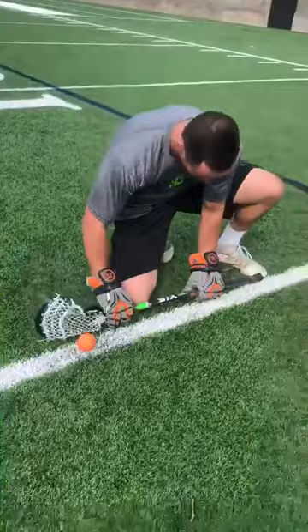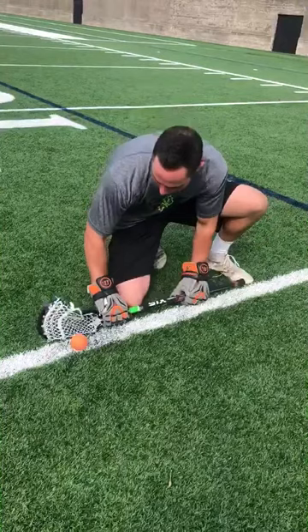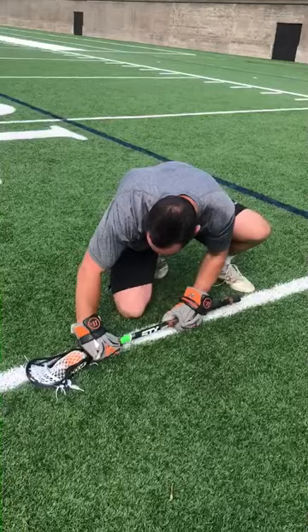So then I'll progress even more and I'll come here and I'll clamp and punch this left hand, but I'm going to do it all in one step. So what I'm doing is I'm clamping, getting it in the throat of my stick, and punching my left hand.